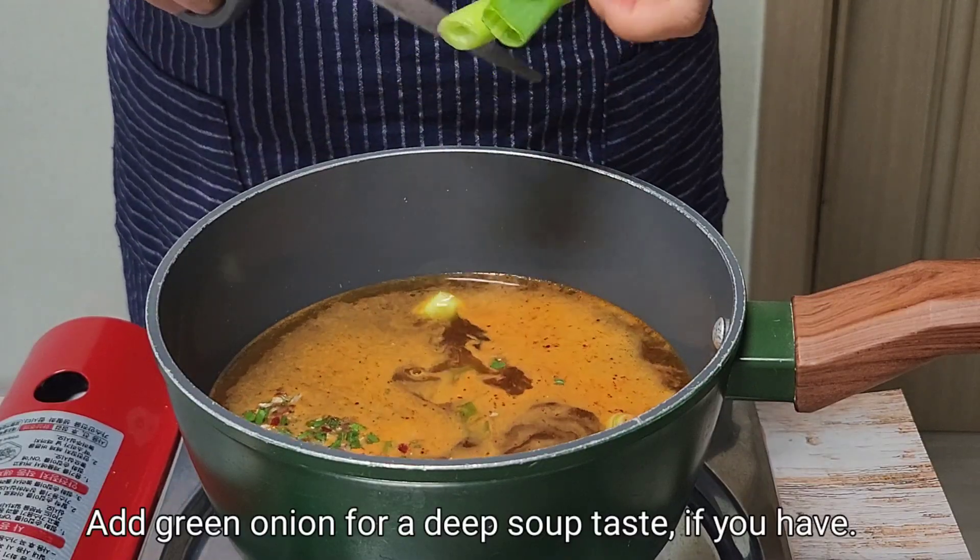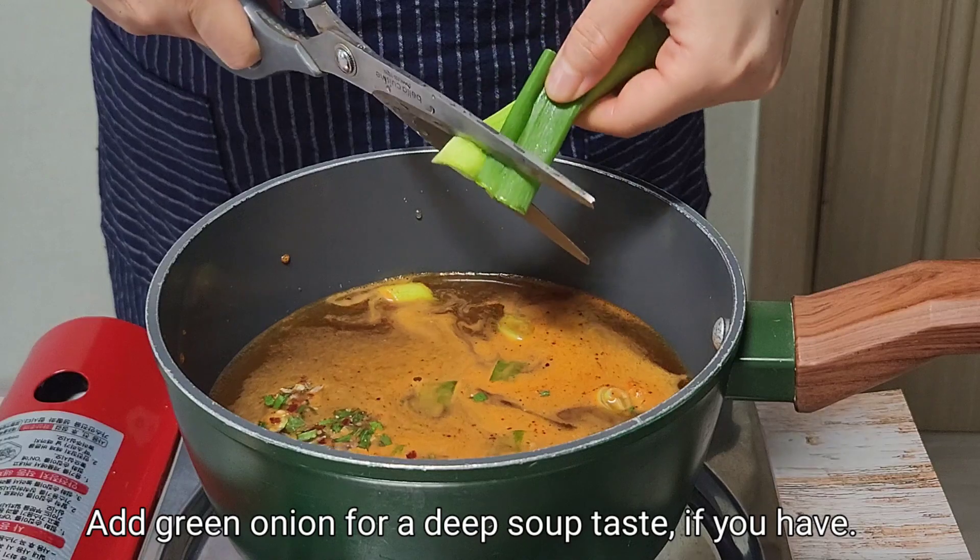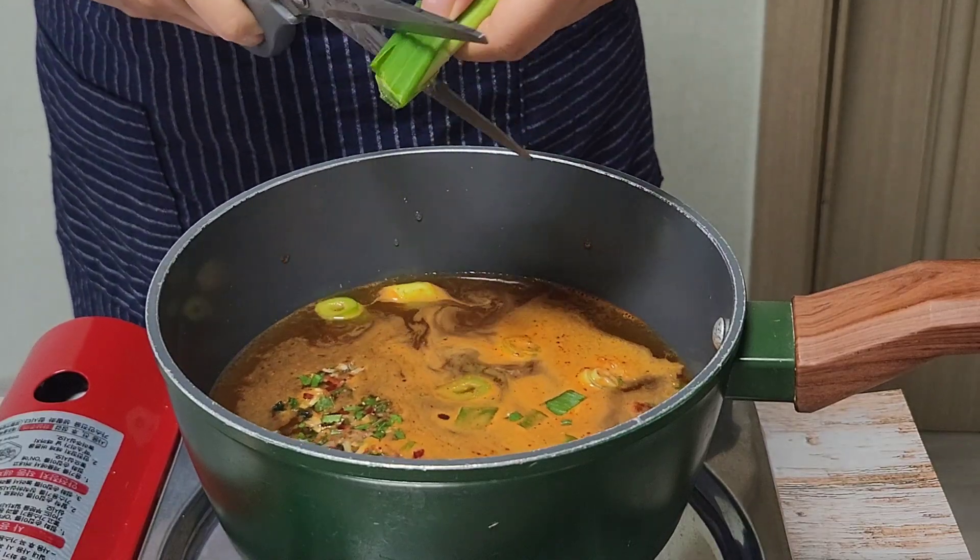Adding green onions is optional, but if you add green onions, the soup will taste deeper.